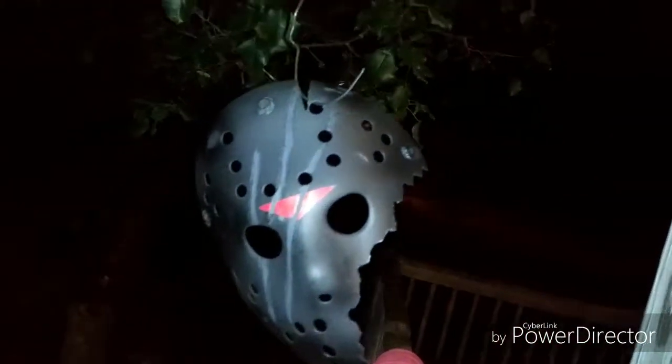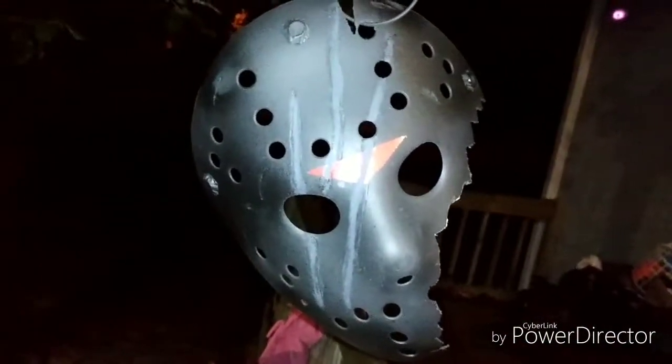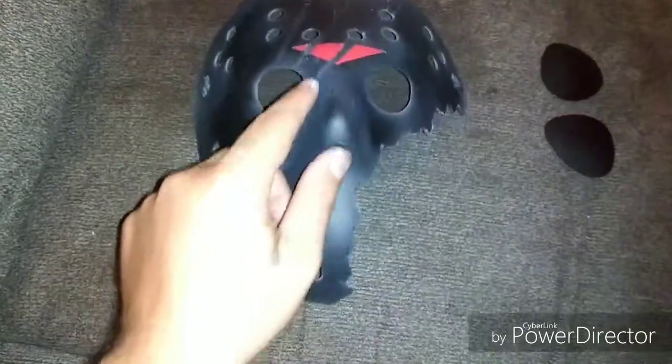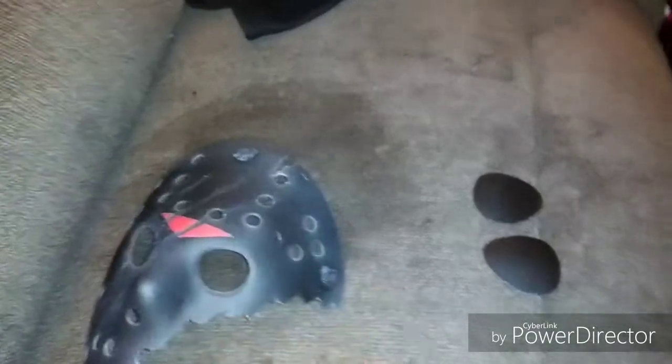Alright, here we have our Savini mask, almost done. Still got to add the eyes. I'm going to fix that one spot I don't like, then we're going to coat it with clear coat — about two or three coats. It's got three coats of clear coat now. We just got to wipe it down from being outside — bugs flying into it or whatever.